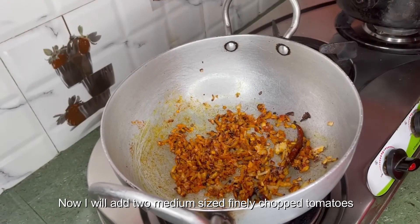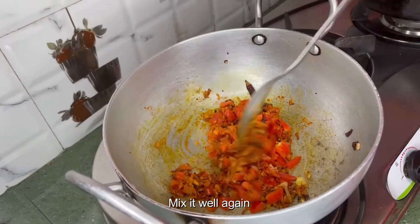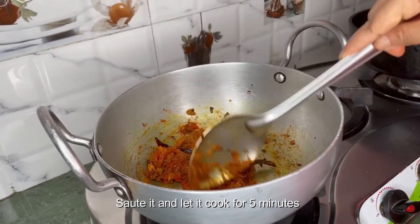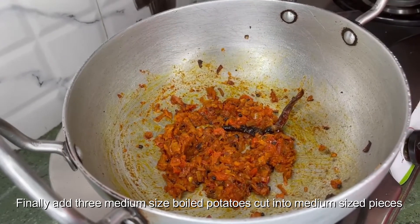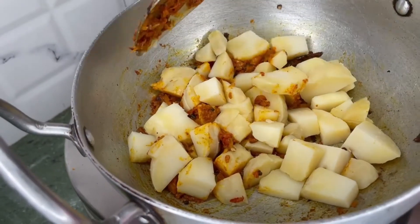Now I will add two medium-sized finely chopped tomatoes. Mix it well again, saute it and let it cook for five minutes. Finally, add three medium-sized boiled potatoes cut into medium-sized pieces and gently mix.